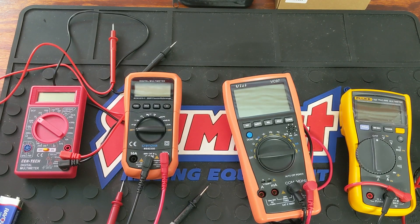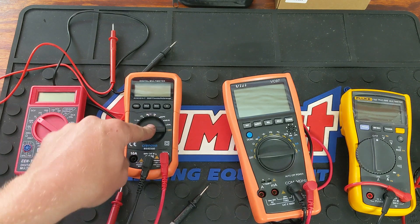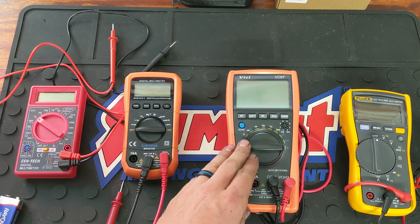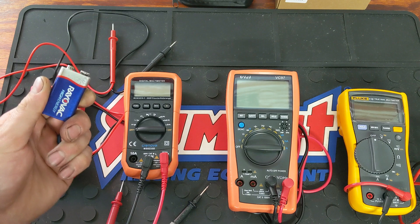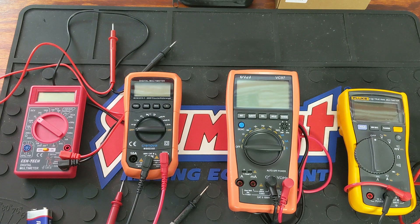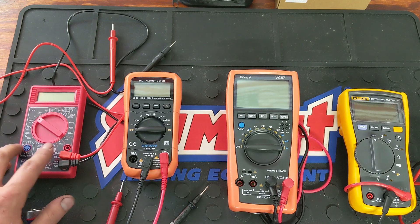Hey YouTubers, welcome back to Tony the Technician channel. Today, like I said in my previous video, we're going to be comparing this DVOM that I just recently received from Cronova. We're comparing its accuracy to a lower quality Harbor Freight one, to another medium quality medium-priced one, to your higher end higher-priced Fluke. I'm just going to be doing a simple test measuring volts on a 9 volt battery, discussing the differences and the price and quality range here. This Harbor Freight one is going to range about five to ten dollars.